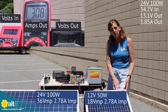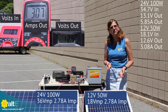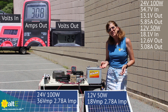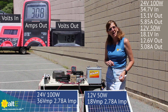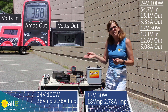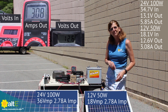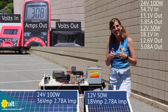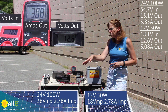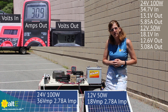Now we've got our 12-volt 50-watt panel connected and I'm seeing 18 volts in — that makes perfect sense as it has an 18-volt VMP. The output is 3.08 amps. It has a 2.78-amp IMP at maximum power, so the MPPT charge controller is actually boosting that current up a little, giving us better than standard test conditions. So let's call it 3.08 amps on its own. Remember we were up at almost 6 amps with the 100-watt panel — makes sense, it's twice the watts so it put out twice the current.